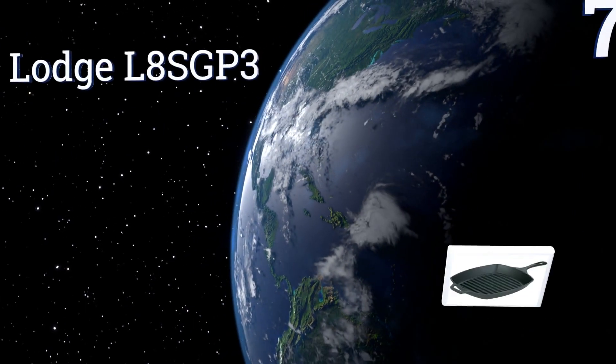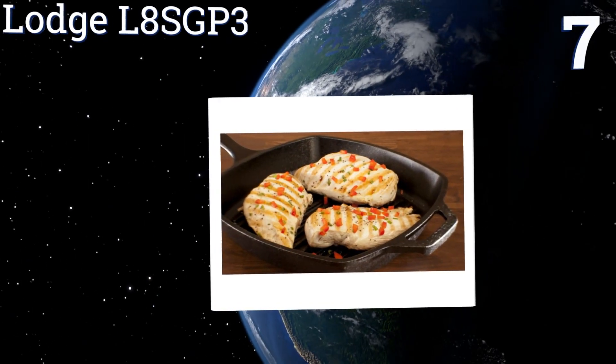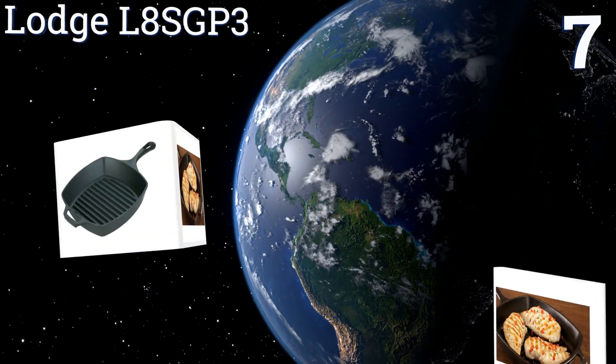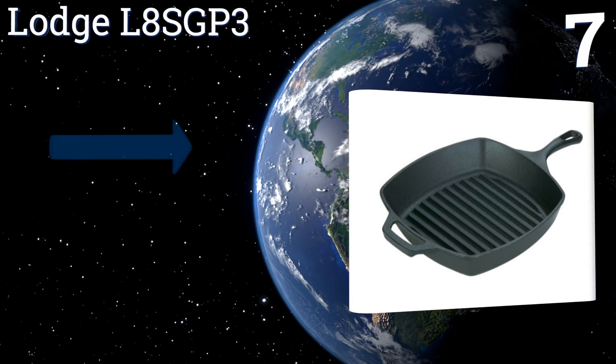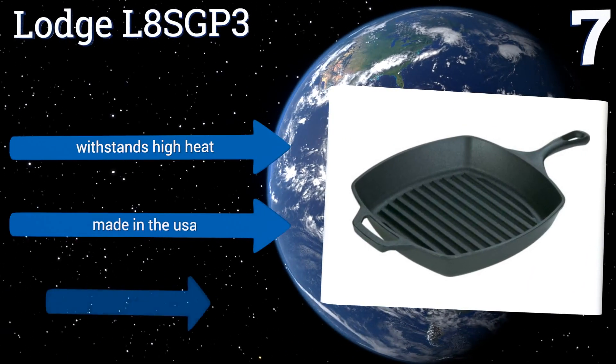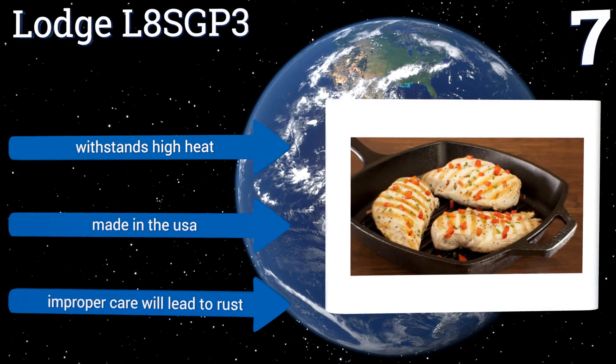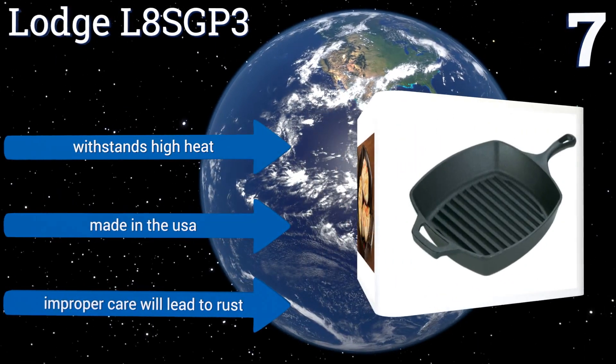At number seven, the Lodge L8SGP3 square grill pan has a ribbed bottom surface that helps with low-fat cooking, especially when frying foods like bacon or hamburgers. It's a great choice for use on the campfire and it comes pre-seasoned. It withstands high heat and is made in the USA.